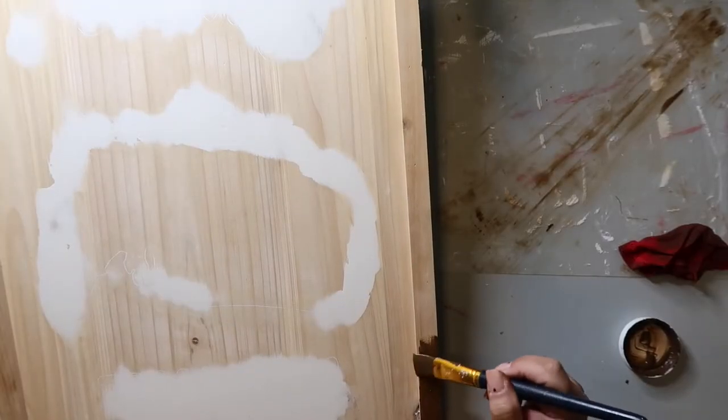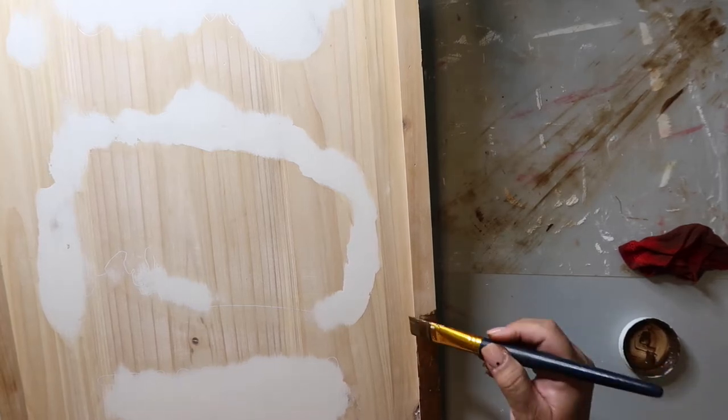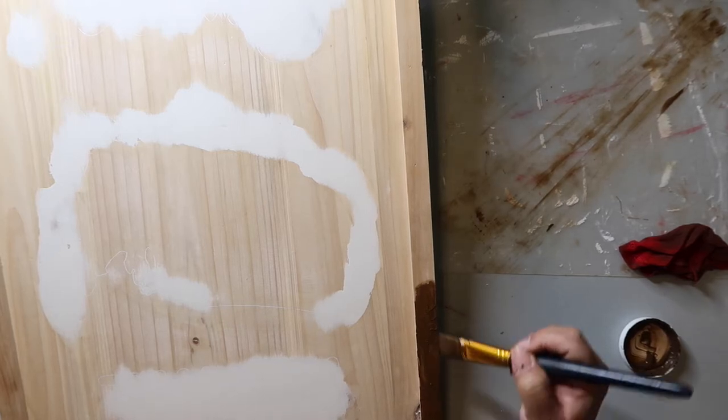I'm going to stain the frame and the back of the sign with Waverly Wax in the color Antique. I just paint it on and then wipe it off with a damp scrap piece of cloth, or you can use a baby wipe.